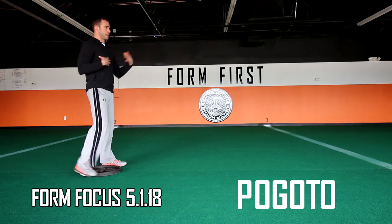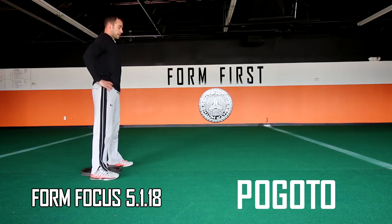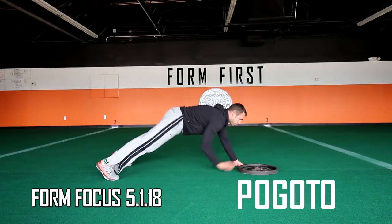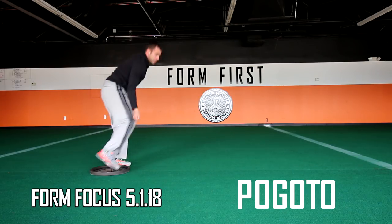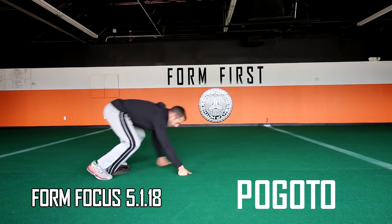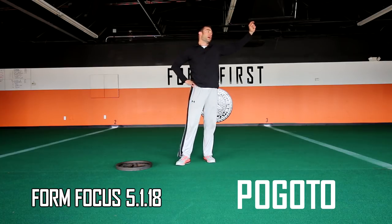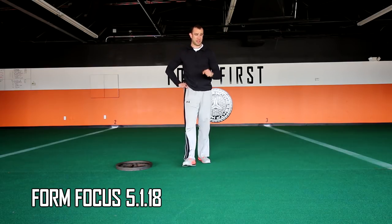A small but important form note: on your last rep — say you're doing sets of six — after you crawl back, don't pick up the plate from the ground. Stand up all the way, then pick it up. Crawl back, stand up, then pick it up — because that standing is part of the movement, it's just another squat. Also when carrying to the other end zone, do your toro pull with the opposite arm.